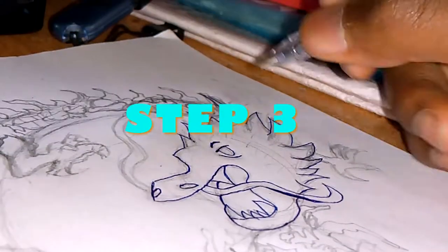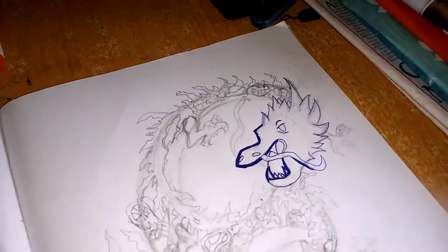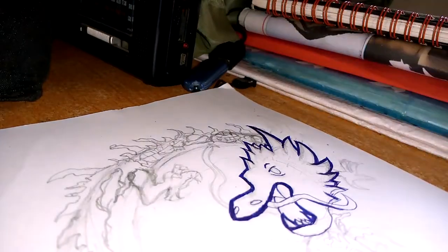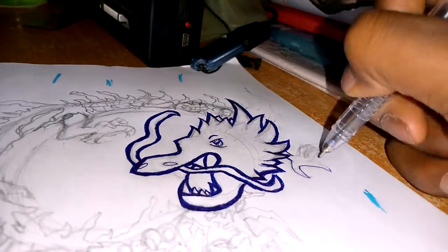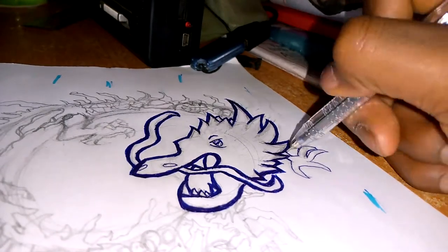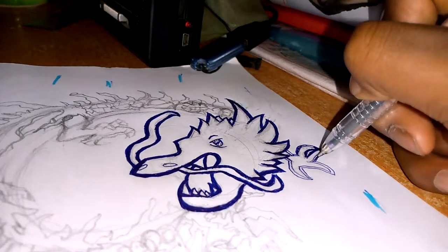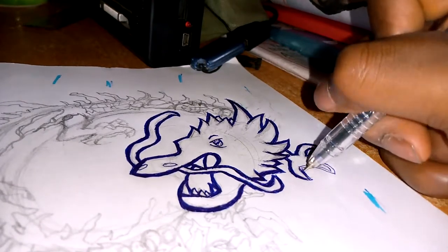Step 3 is inking. Start the inking, then go over it again for more depth in your drawing. Hold your breath when inking, but not for too long or else you will pass out. Take your time when inking.